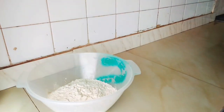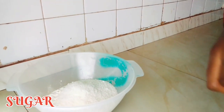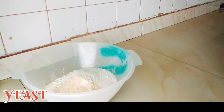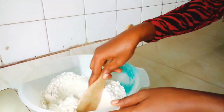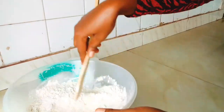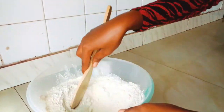In a bowl, we'll be needing some all-purpose flour, then some sugar, salt to taste, and some yeast. Go ahead and stir this together very well so everything combines.